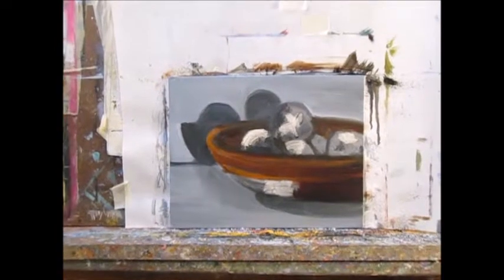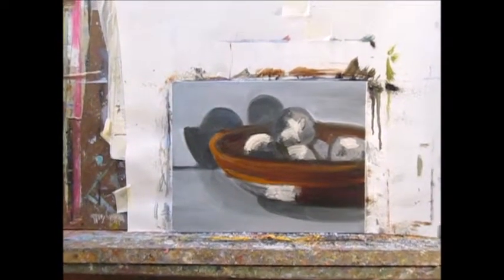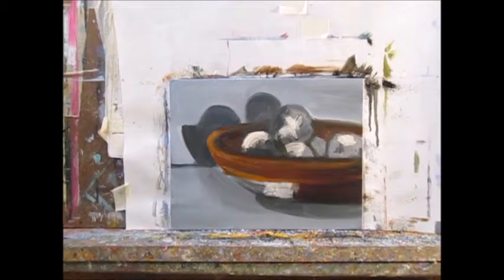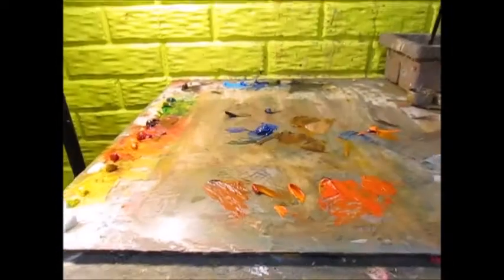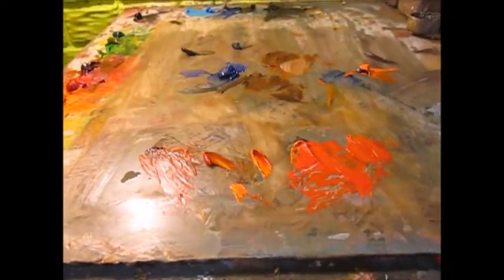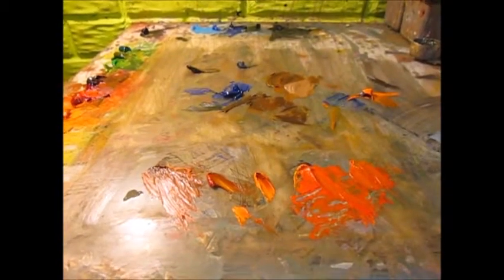I'm adding the local color now. I'm working on the bowl and then I'll finish up with the oranges. I've mixed up several piles of orange in different shades and values, trying to establish the colors I want to put in the orange. And so I will start painting.